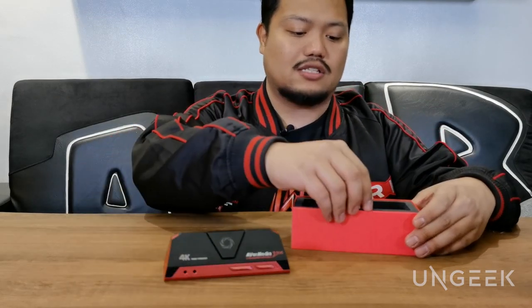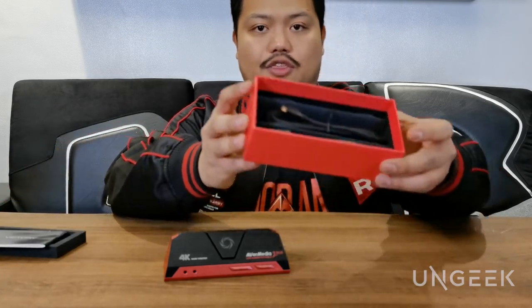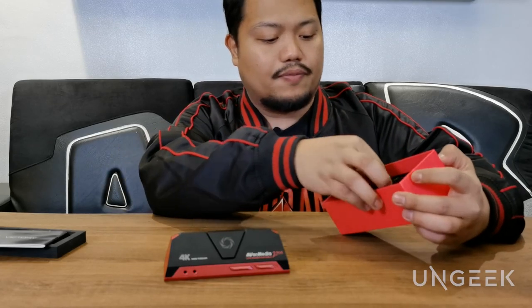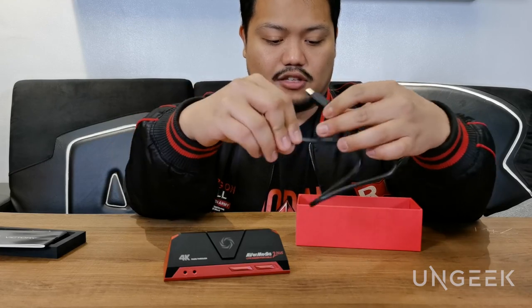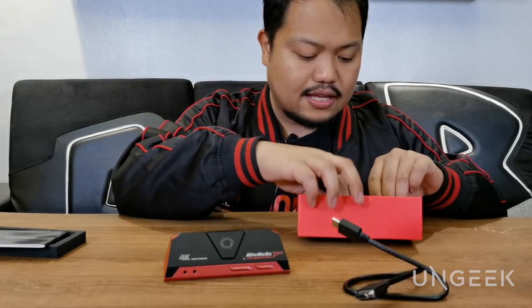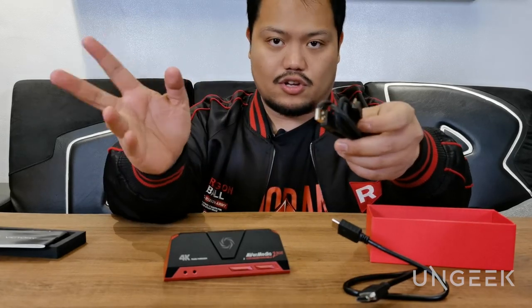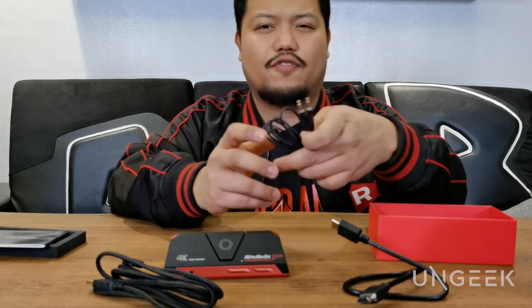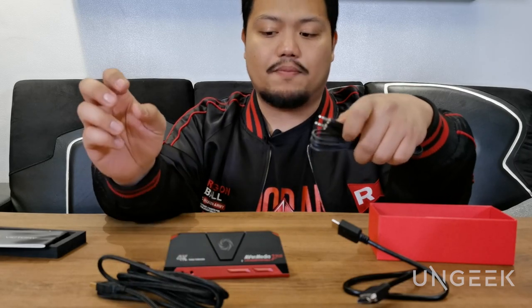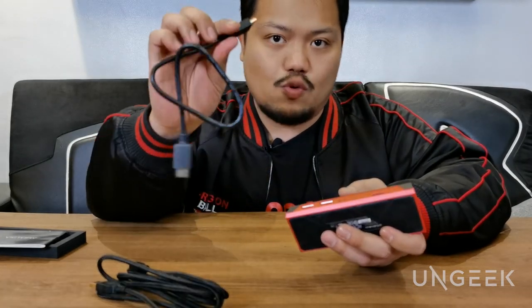Let's unbox what else is inside. There are only three kinds of cables with this. The ones you should concern yourself with the most are the HDMI connector, as well as the USB cable which is what gives power or your connection to the device. There is a third one, but it's mainly for audio — we're not going to get into it for this quick setup. This is more to get your Live Gamer Portable 2 Plus going.